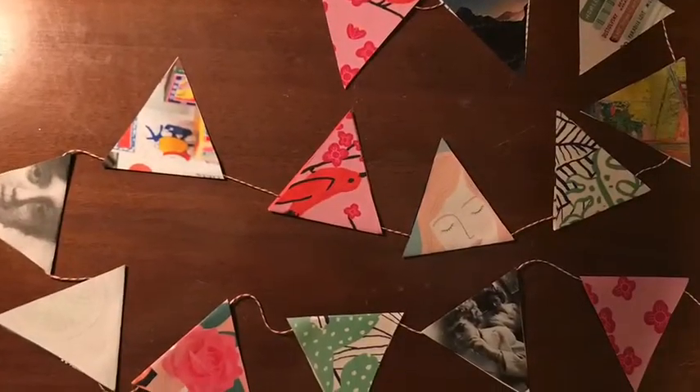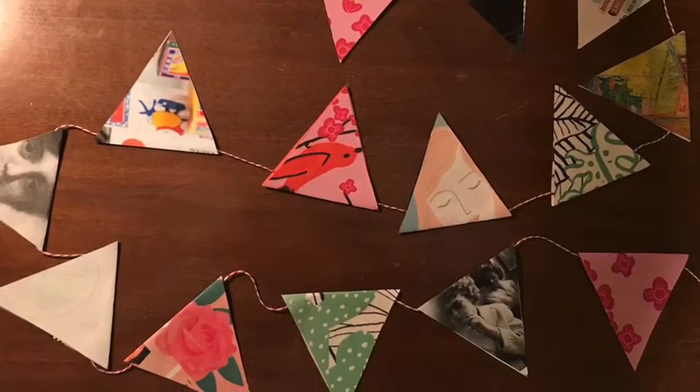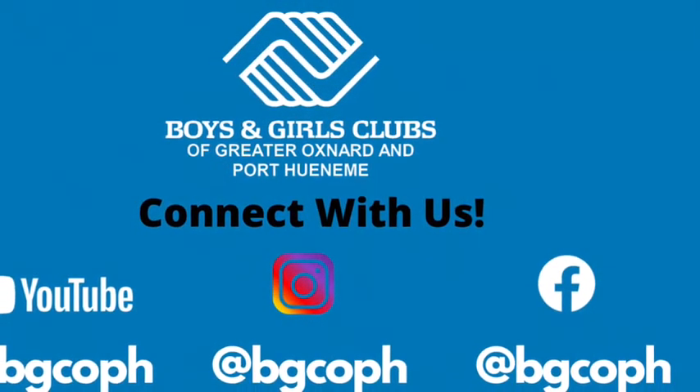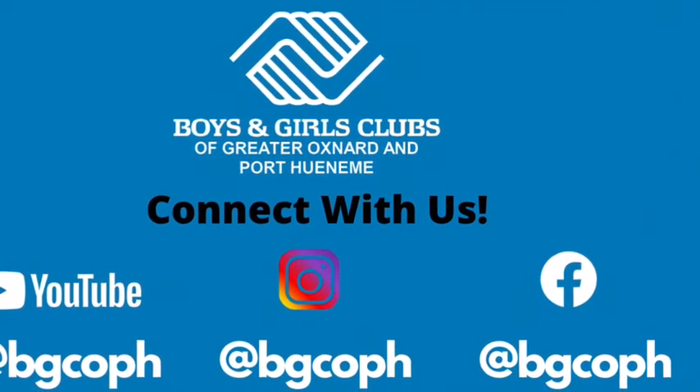I'm excited to share my finished project with you, and I can't wait to see what you've created. Please share it with us by posting to your social media and be sure to give us a tag at BGCOPH. Thank you.